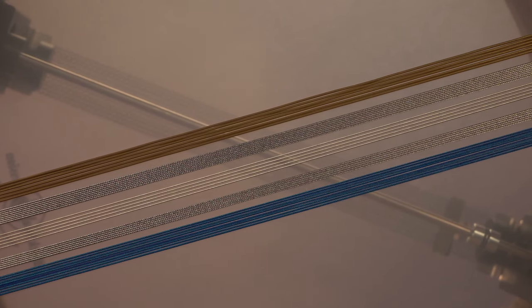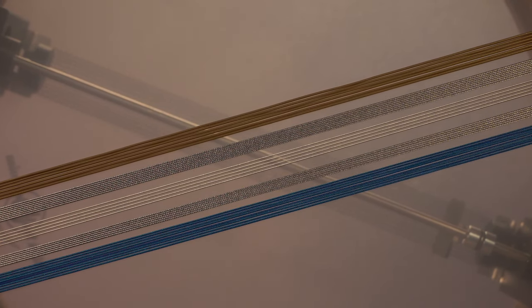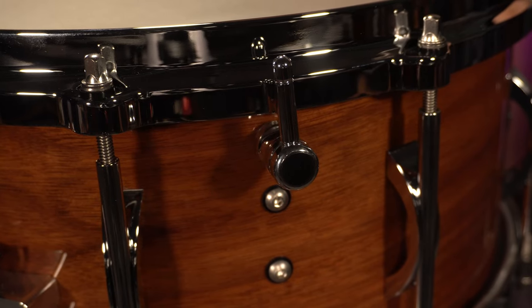One question we get quite a bit is why a curly wire snare unit and not a guitar wire unit. To be honest, we tried a guitar wire unit. We tried a bunch of different combinations — snare lengths and styles — and it just never really worked. It didn't operate properly and it didn't sound like we wanted it to. But with the curly wire unit, everything functioned great and produced what we were looking for.